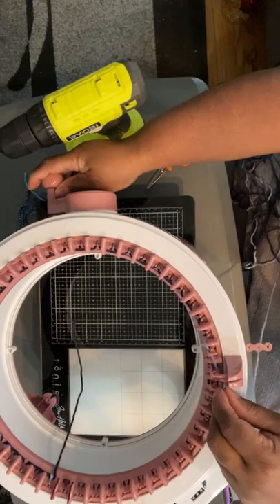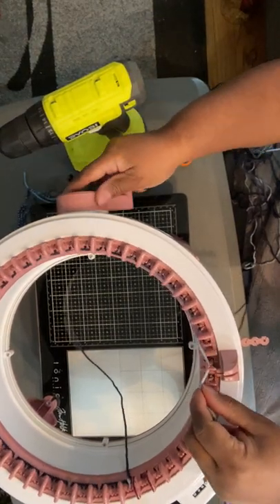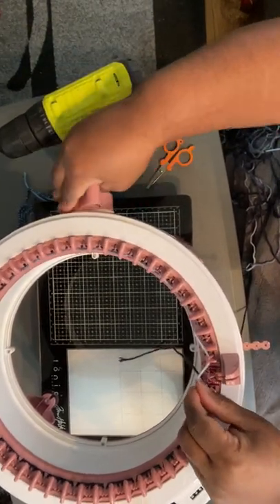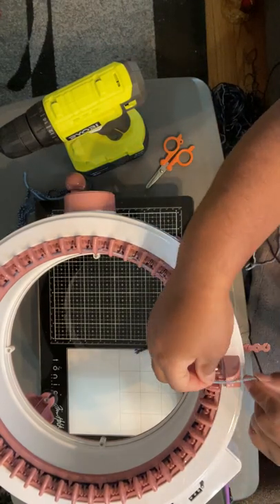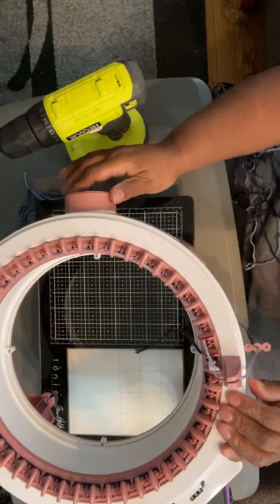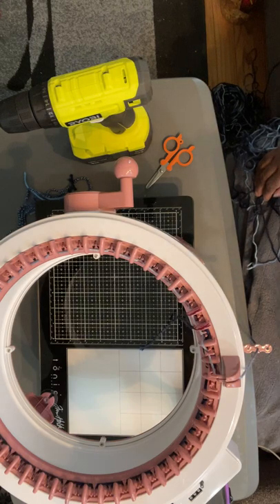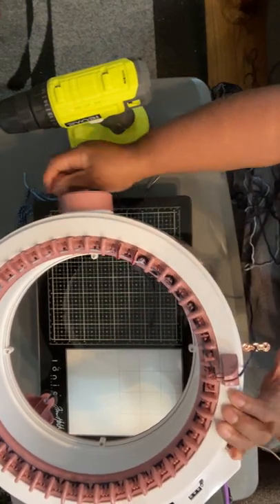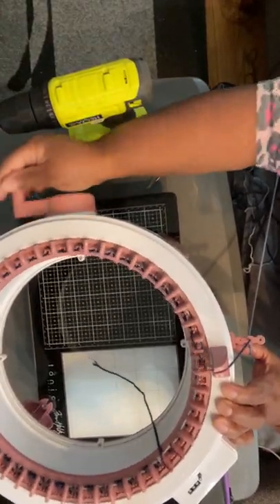All I'm doing is turning my crank — behind, in front, behind, in front, behind, in front. You're going to do that until you get back to that white needle. Make sure it catches in that white needle, then put it in the tension guide. It's on each peg, and then I cast on — or crank on — a few rows.